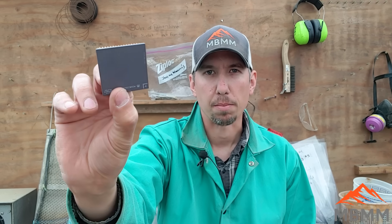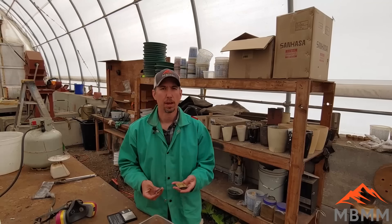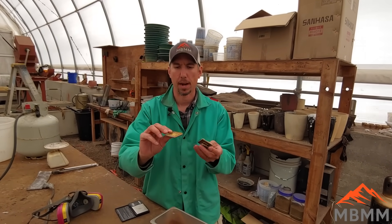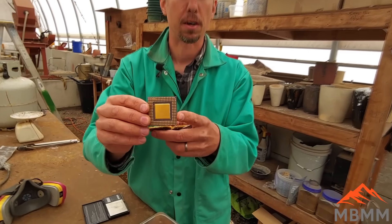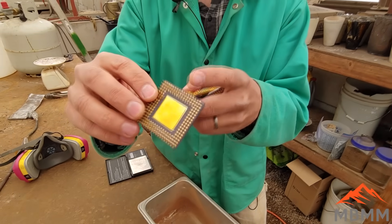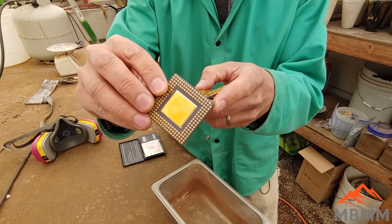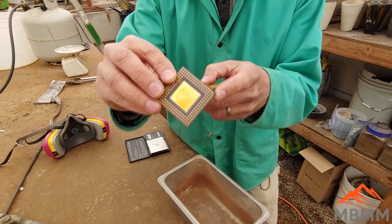Hey guys, my name is Jason with Mount Baker Mining and Metals. On today's video we're gonna be smelting down some of these CPUs and trying to recover the gold out of them. There's a lot of gold in these — I think they're gold-plated pins and there are some gold bonding wires inside — and we're gonna try to smelt them down and get the gold out.